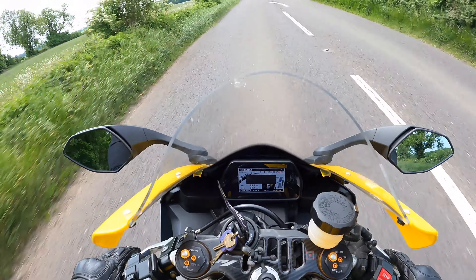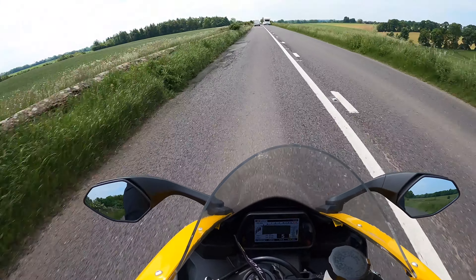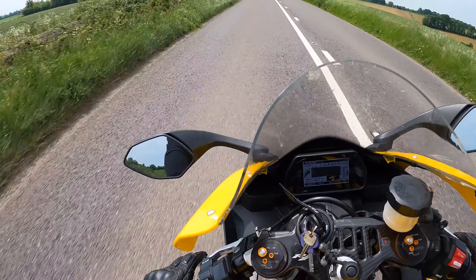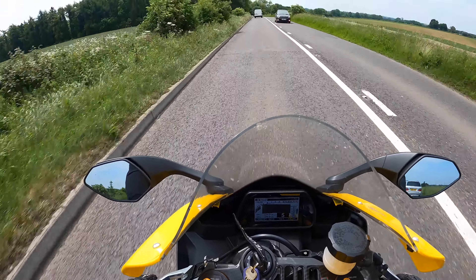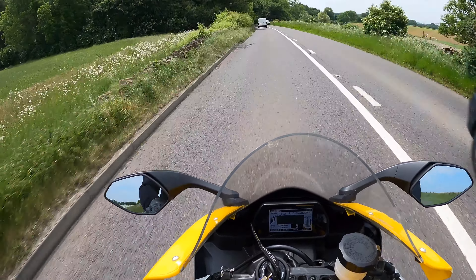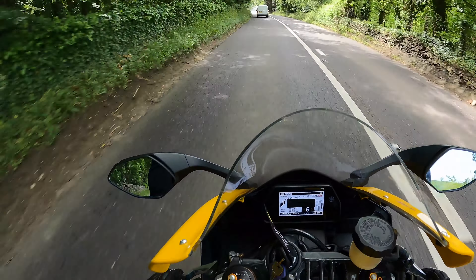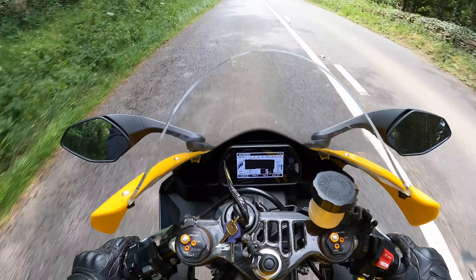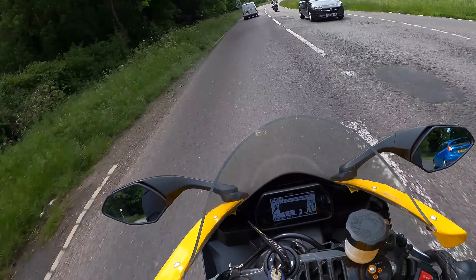It handles like a little 600. It is bonkers. That's what technology has done — things have got more powerful and generally lighter now with all the electronics assist, but the way this thing turns is just unbelievable. Even up to about 2009–2010, if I got on a 1,000cc bike they would ride incredible but you'd still expect them to be a little bit heavier and more lethargic than a 600. Now you can see why the 600 market is dead, because these are just unbelievable.